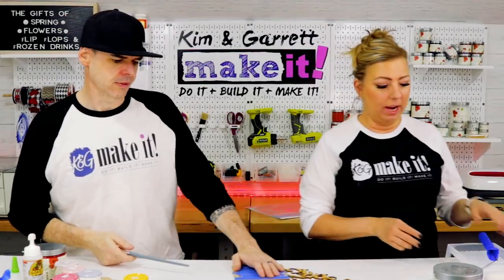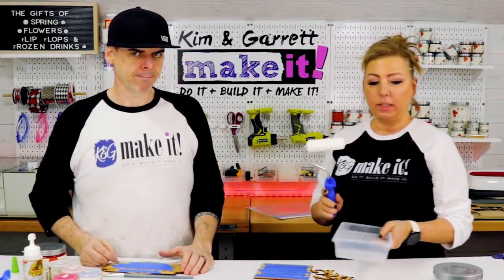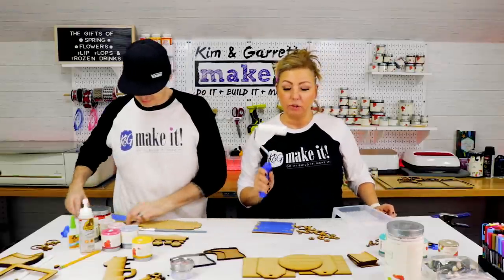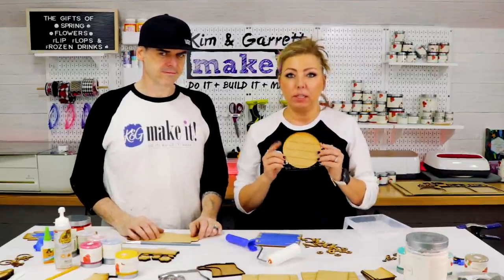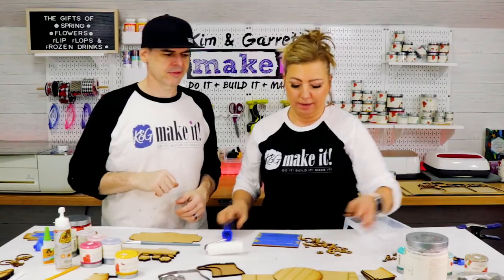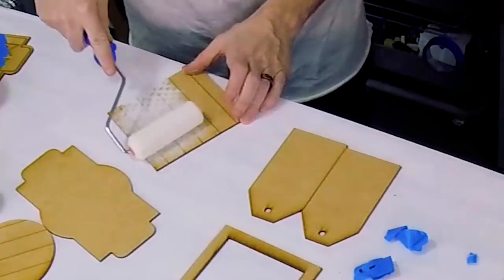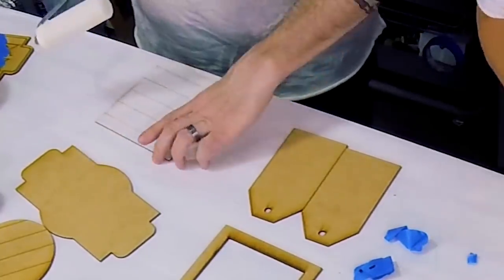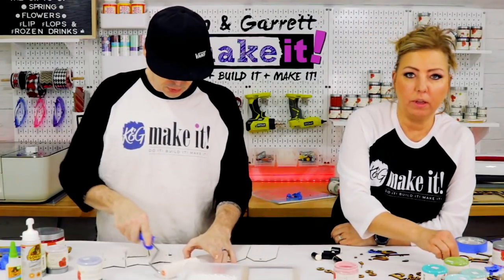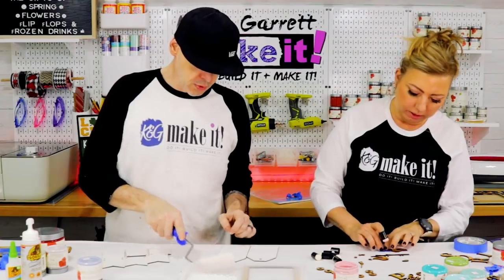We're going to start with white. Because we have so many white pieces, we're using a mini sponge roller with a mini tray — don't put too much paint in, don't waste it. With a relatively dry sponge roller on the shiplap backs, the paint won't get into the cracks. Another tip: if you're painting tiny little things, stick them to the back of a piece of tape — they all stick right together.